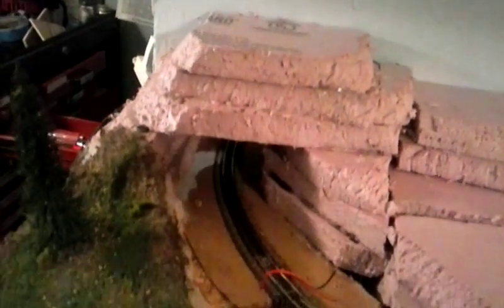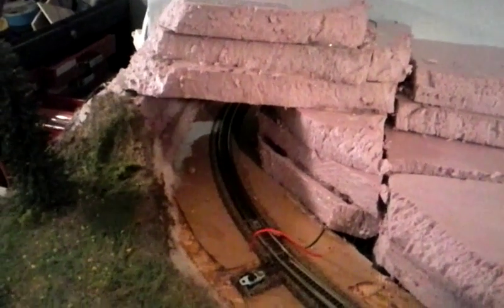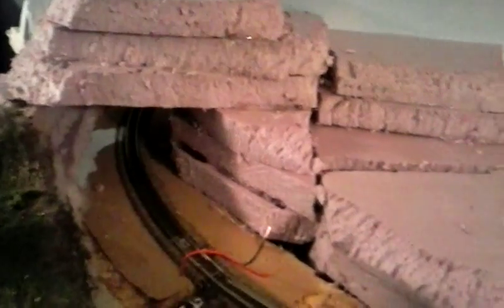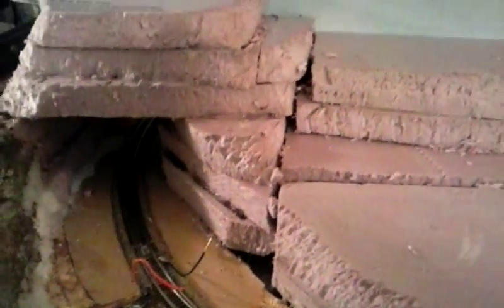I started working on some foam here, just kind of getting the contour shape of a hill started. I'll put some tunnel portholes in there eventually, and some rock castings made out of plaster on the edges and around the edge there. I might just make it look like rocks all the way around — I haven't decided yet. I've left quite a bit of room on each side of the tracks to kind of do what I want.